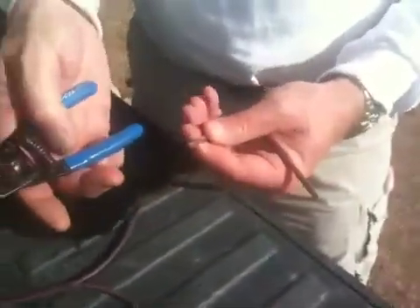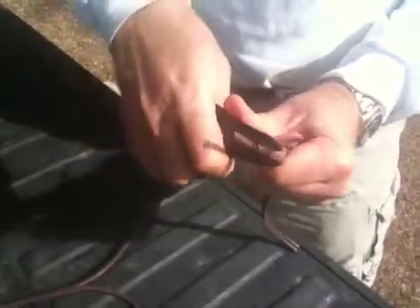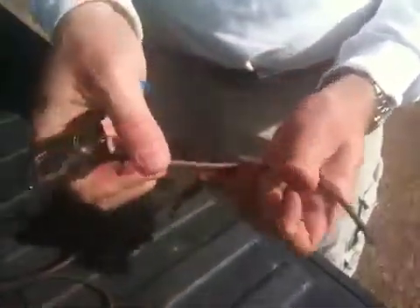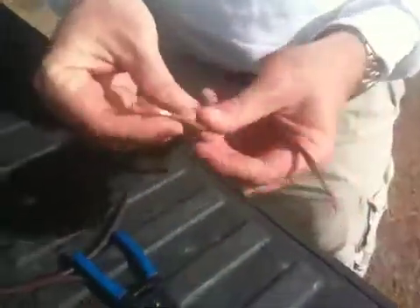Then we're going to use the wire stripper like so, and we're going to strip back about an inch to an inch and a quarter of the wire on each one of the leads, just like so.